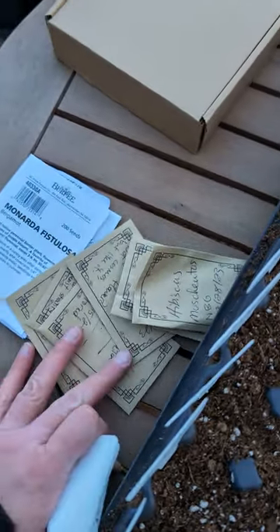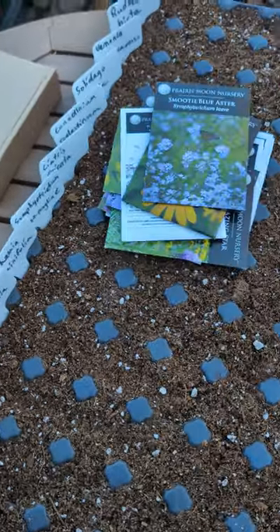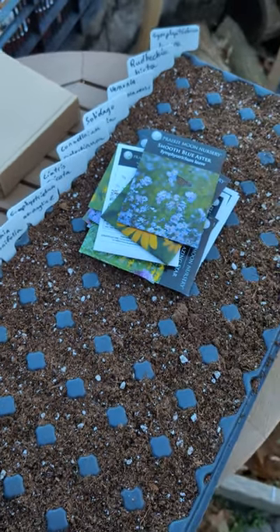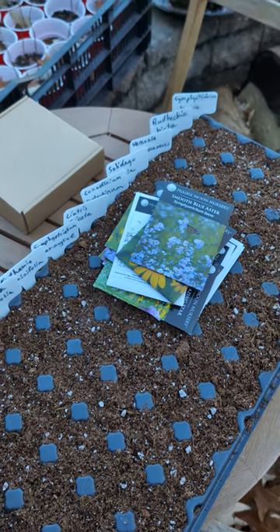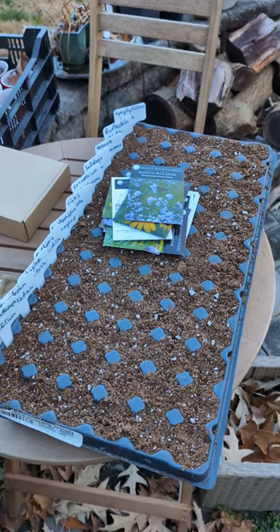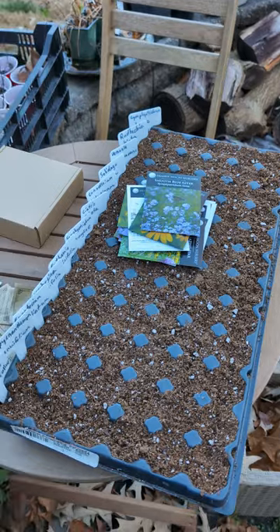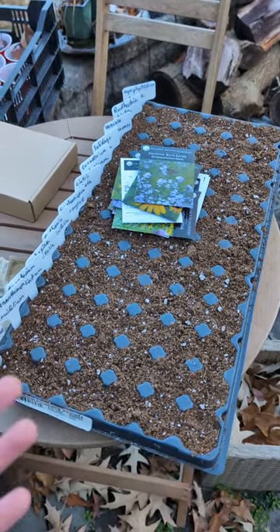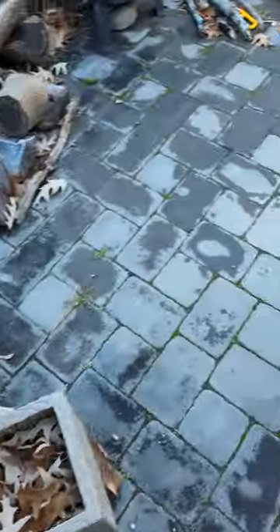I also have quite a number that I have harvested from plants in my yard. I have used a seed starter mix from Espoma, their organic mix. And I have filled a 72-cell plug tray that I've salvaged. I have filled that with that particular soil mix.